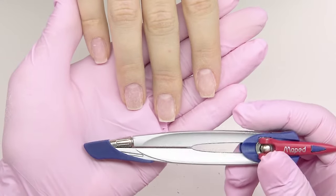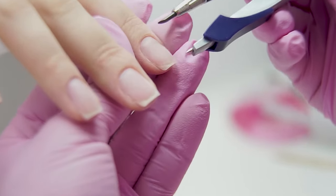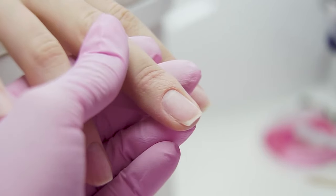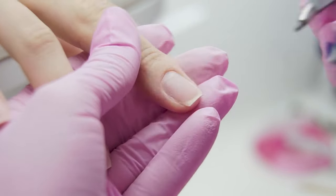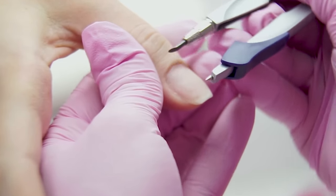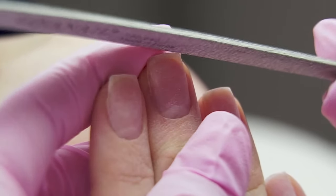Since my model's cuticle doesn't get on the nail that much, I can start shaping at this stage. Find the shortest nail and start filing it, giving it a square shape. To compare the length correctly, you can use a compass, since not every nail tech can judge length by eye. Open the compass and measure the distance from the cuticle to the free edge — you should have the same distance on all nails. If the nail is wider, increasing the free edge by 1 to 1.5 mm is allowed. The pinky finger should be slightly shorter by 1 mm, and the thumb should be longer. Turn the client's hand away from you and check the symmetry of the corners.